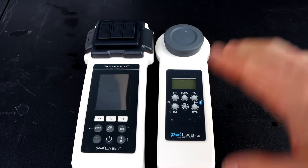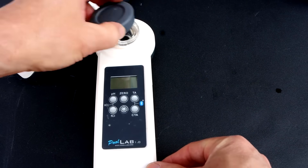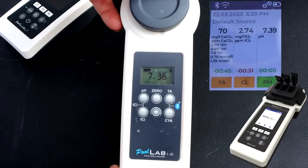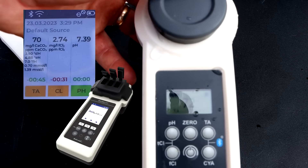I've been using the Pool Lab 1.0 for many years and I'm really glad they came out with the 2.0 — there are a lot of advanced features over the 1.0. For comparison, I'm using the same water sample in the Pool Lab 1.0. The pH is coming in at 7.36 and the total alkalinity is coming in at 72.